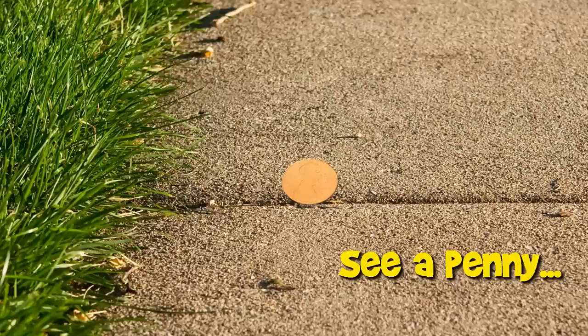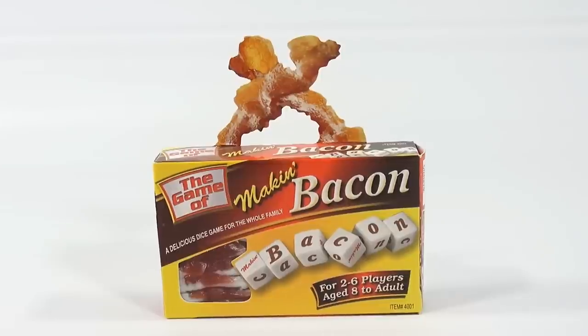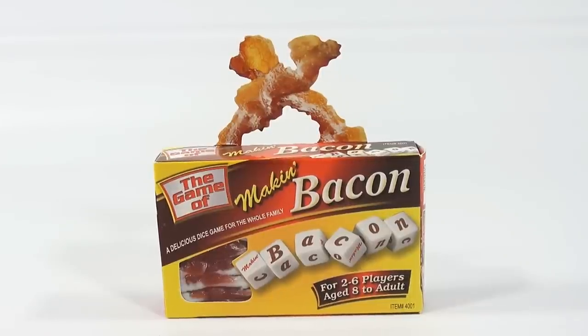You are now watching a Lucky Penny Shop product feature. Hey, it's Lucky Penny Shop and it's time for the game of Making Bacon. It's a dice game and we're excited because we have a lot of different games to show you this month in January.